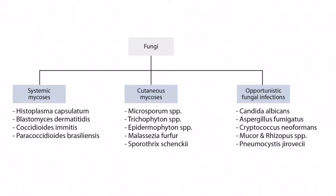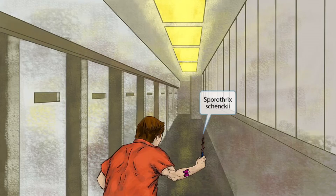Welcome to section 7 of fungi. This is our fungi overview figure. In this video we'll be discussing Sporothrix schenckii, which you can see right here. This scene will take place inside of a prison with this guy holding a shank. Shank sounds like schenckii and is here to help you remember that this image is all about Sporothrix schenckii.